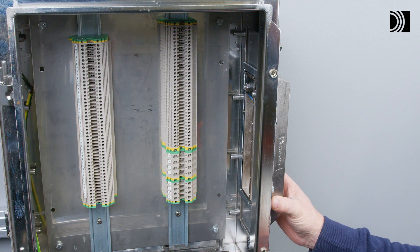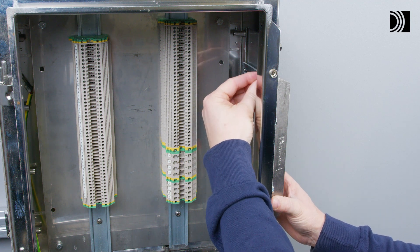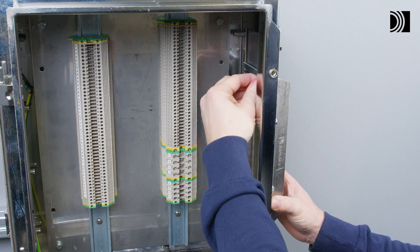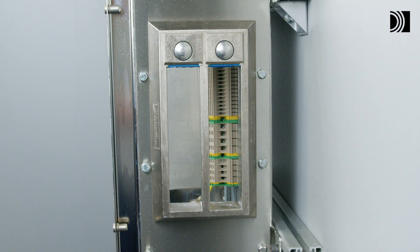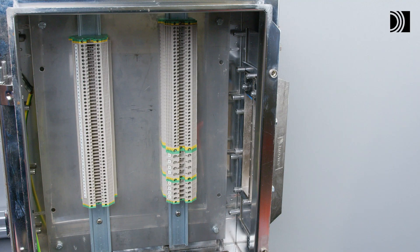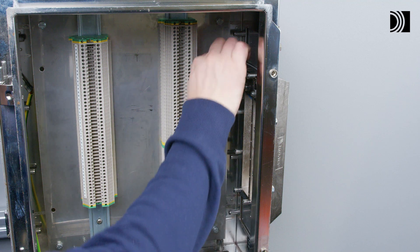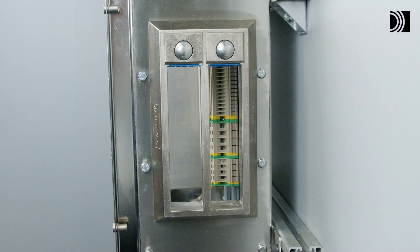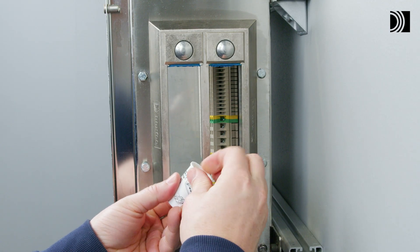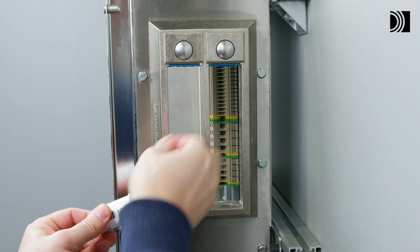Fasten the hexagon nuts crosswise in small steps on the backside. Lubricate the inside sealing surfaces of the frame with Roxtec lubricant, especially into the corners.